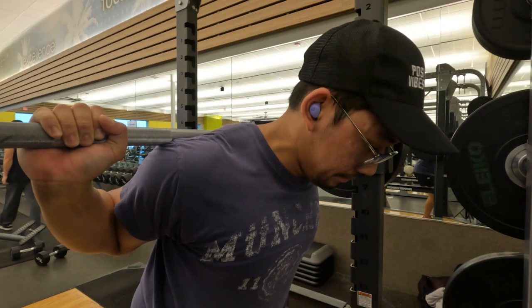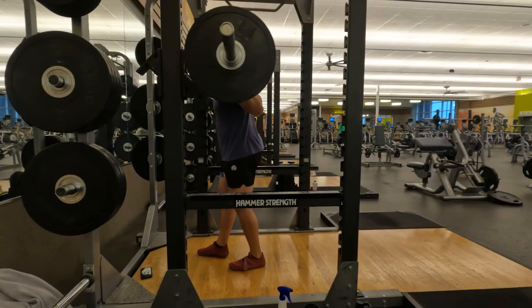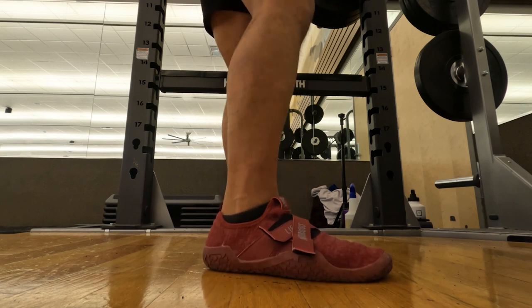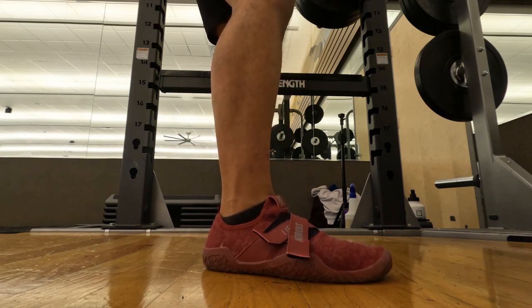Take a deep breath to brace your core and stand up. Take a few steps away from the rack and set your comfortable stance width. Plant your feet to the ground and maintain balance by evenly distributing the weight throughout the entire foot.